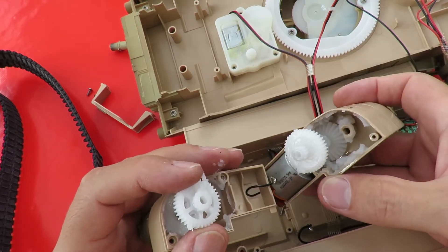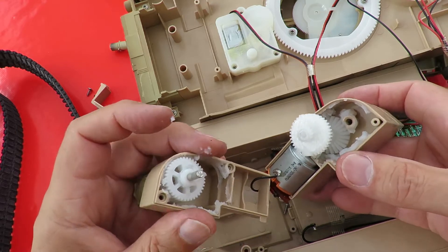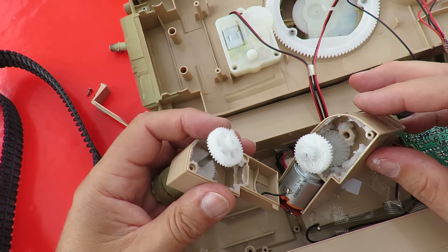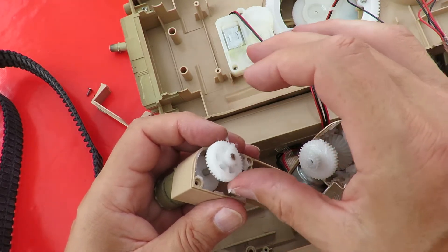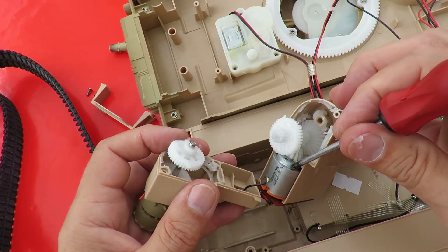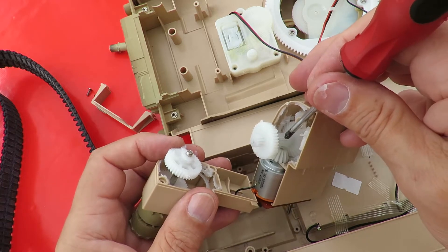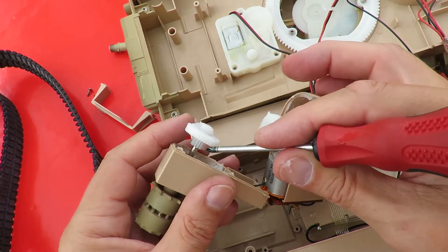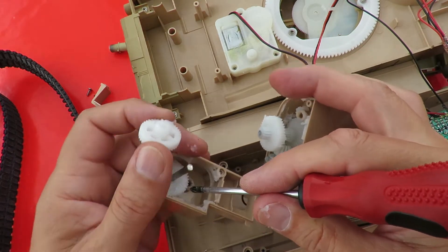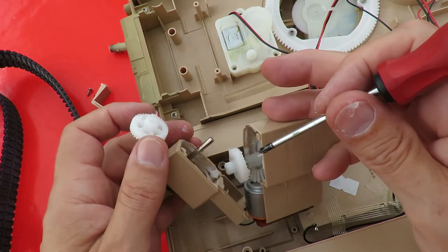Oh, we can see easier now. That one just spins freely on the shaft. Can we do this in order — can we see it? Motor gear drives that gear, that gear has got another gear on it, there — that one drives that one, then that gear on that side drives that one, which is actually attached to the shaft. So we've got reduction gears to get plenty of power.